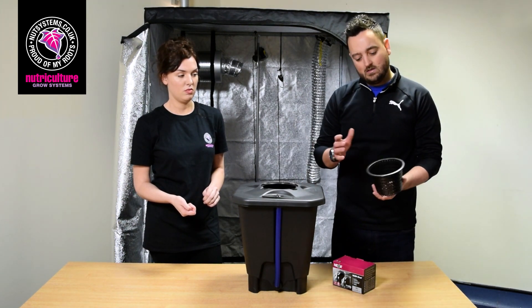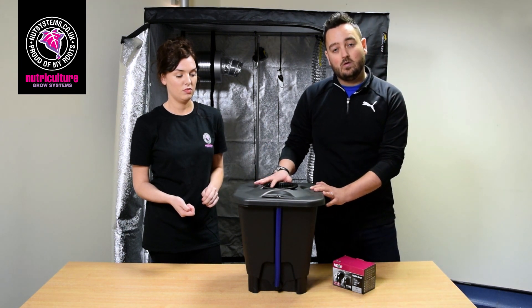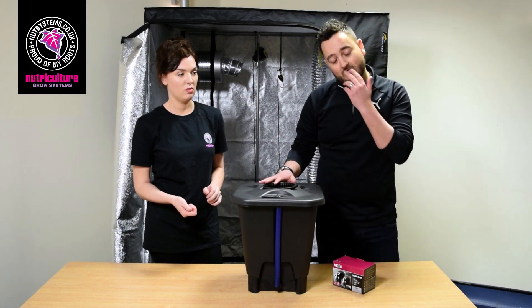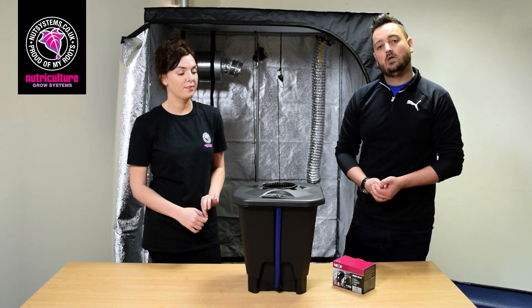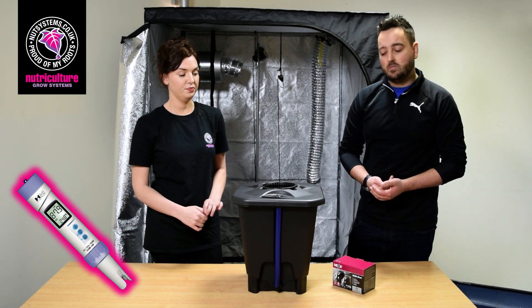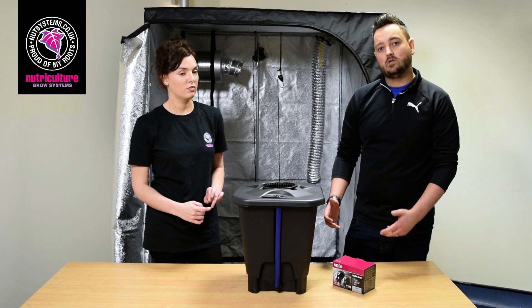All you need media-wise is a handful of pebbles in the basket and pretty much you're good to go. The most important thing with DWC is that you are checking your EC and your PH, so an EC and a PH meter is always recommended with DWC as the roots are suspended in the water.